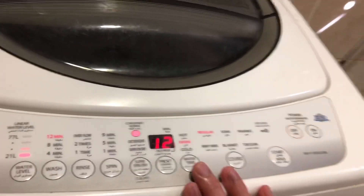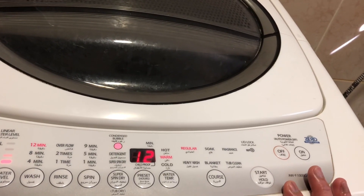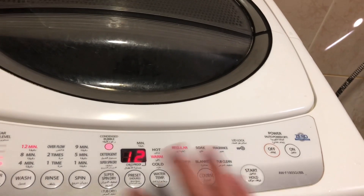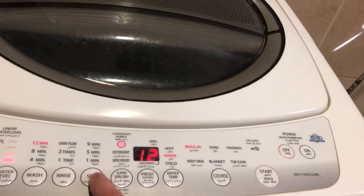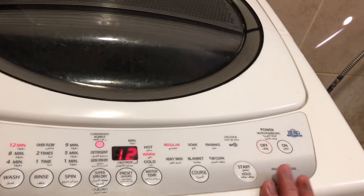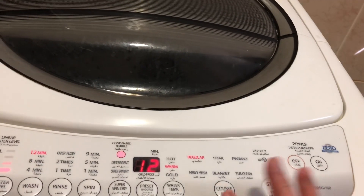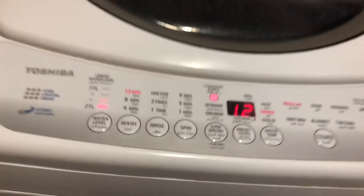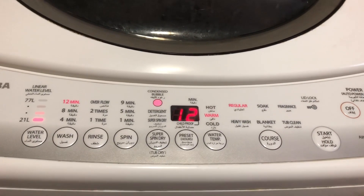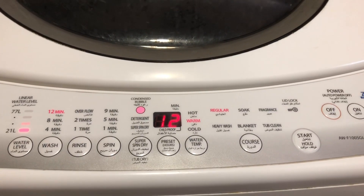You'll just wait for those 12 minutes to finish and it will stop automatically because you switched off the two choices. After 12 minutes, if you want to repeat the cycle you can do so as you like. I'll wait for some time and show you when the 12 minutes finish — I'll come back again for this video.